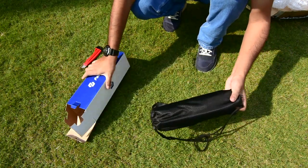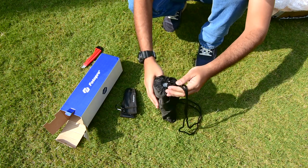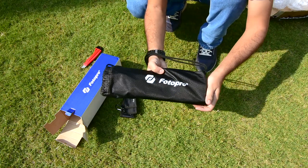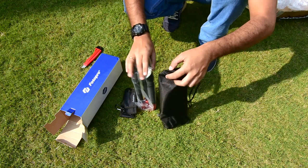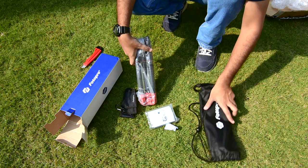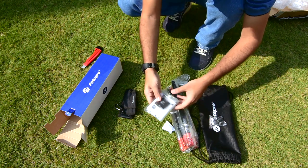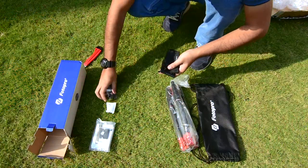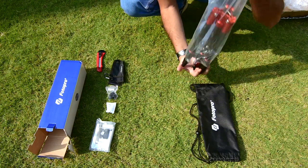Inside the box we get a nice carry pouch with the tripod inside and a black holster-like accessory — probably for carrying the tripod on your belt or waist. Along with the tripod there are other things inside the bag too. These look like three extra rubber shoes for the tripod feet, which is very thoughtful. There is also a small pouch with some attachments — looks like the base plate and some paperwork. We'll come back to that later.